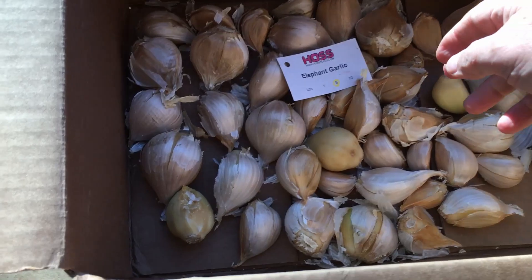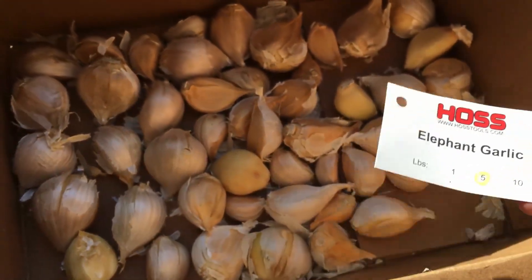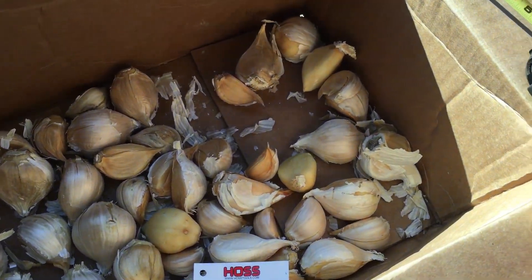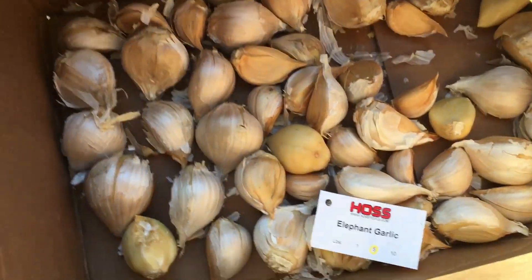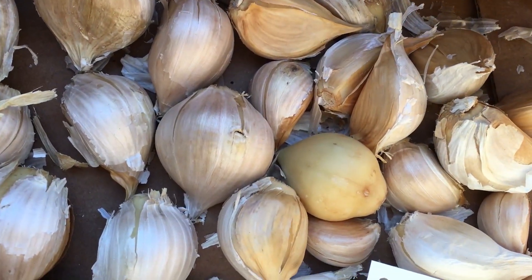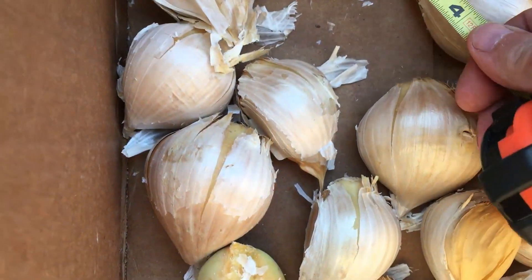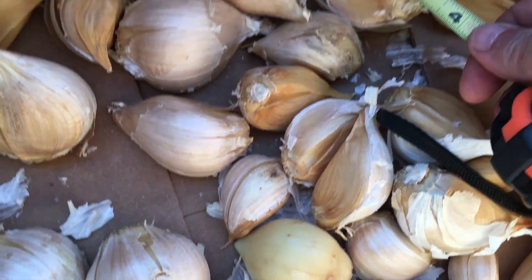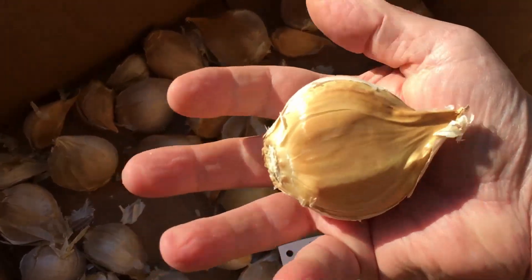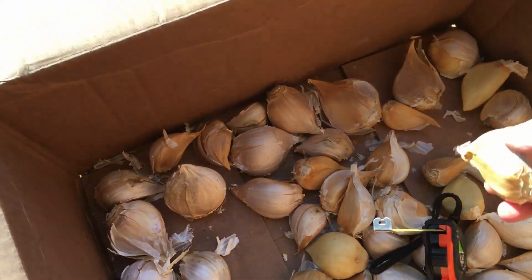I am planting some elephant garlic — this is some elephant garlic from Hoss Tools, they sent me about five pounds of it. I just want you to look at this before we plant it. That's about three inches — over three inches. I mean, this is just huge. That's almost as big as a softball. That is just beautiful stuff.